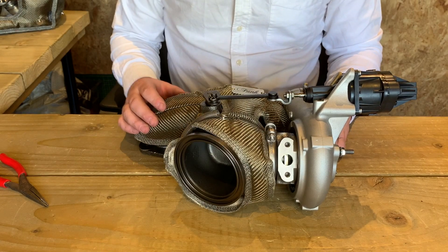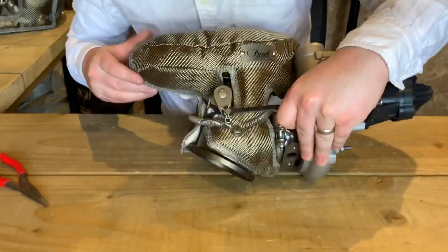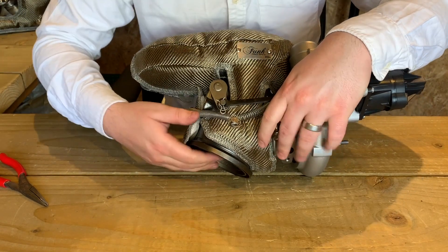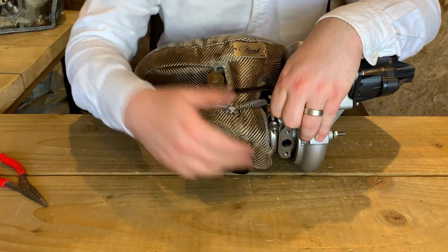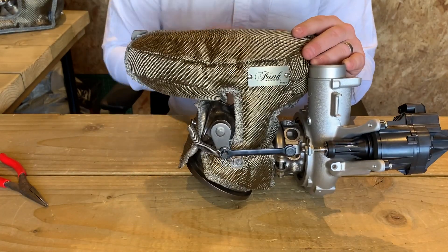Once that's all secure, now's the time to start to finesse the turbo blanket so it sits exactly how you like it. As you can see here it's overhanging the turbo slightly, so give that a nice pull to get it sitting nicely in place. You can do this across the core as well as the underside. Once that's done the forward facing turbo is nicely insulated. Let's move on to the rearward one.